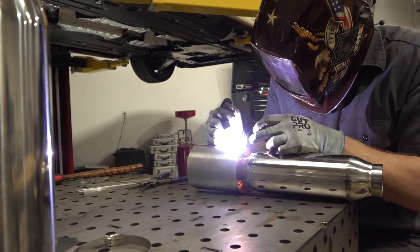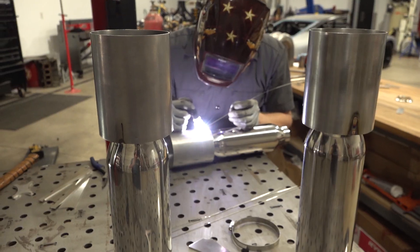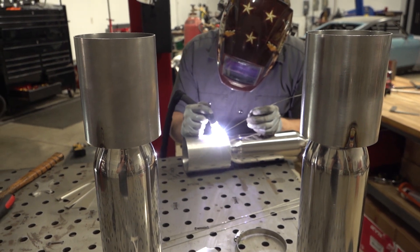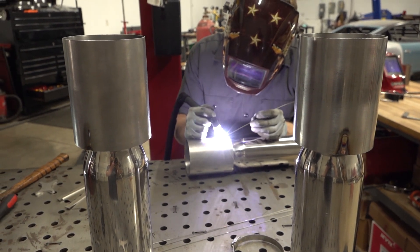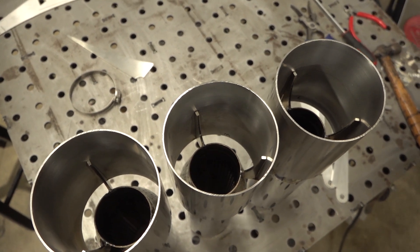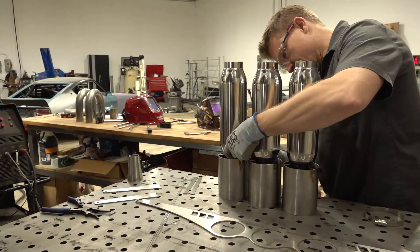These tips wound up being really tedious to make since the laser cut pieces needed to sit perfectly on the inside of the tips, and they all needed to be perfectly symmetrical within the muffler assembly. Since they're being welded in place, there's no adjusting them after the fact on the car. I think they suit the Type R perfectly — I'm super happy with how they turned out.